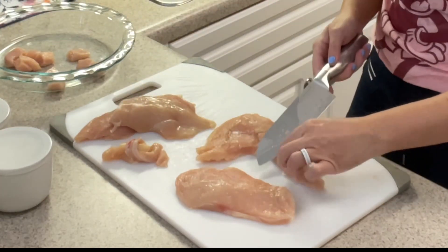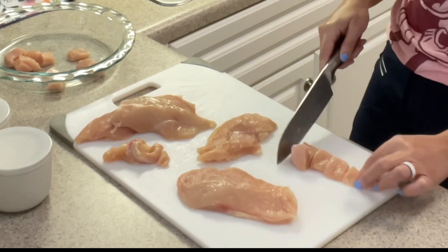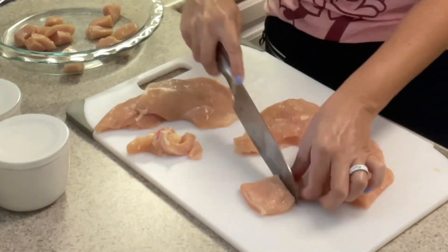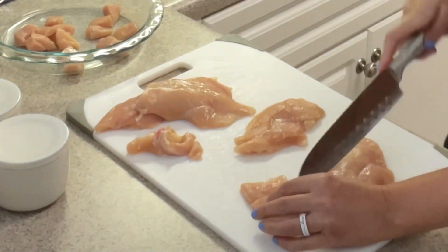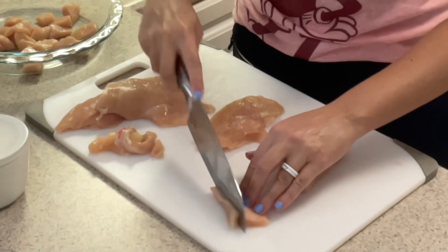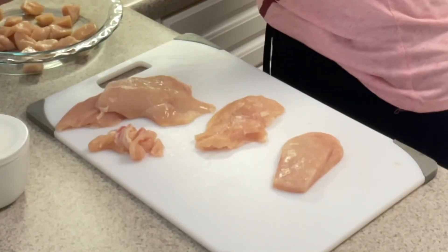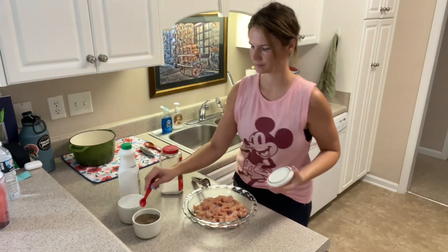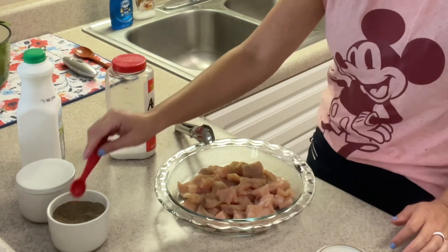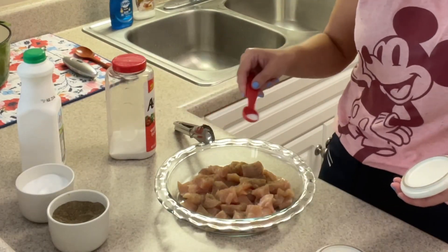As I cut my chicken nuggets, I'm adding them to a dish because I'm going to be soaking these nuggets in buttermilk. Before I soak them, I'm actually going to coat them with some salt and pepper — that's to taste, so you decide how much you want. I used about a half a teaspoon of pepper and about a quarter teaspoon of salt.